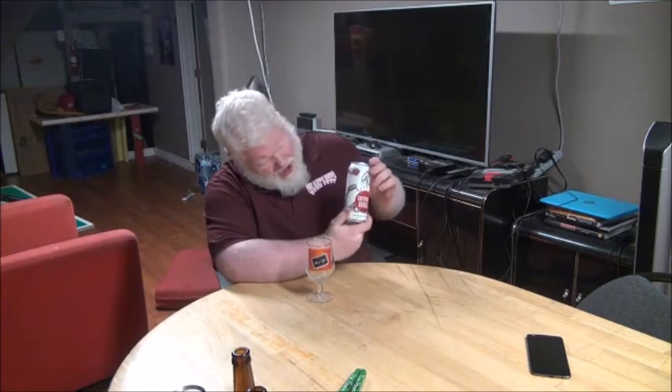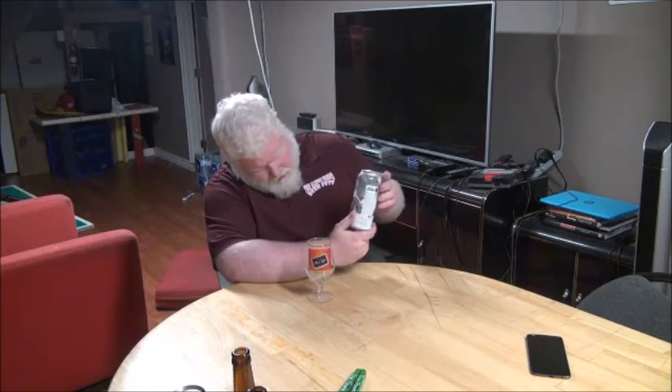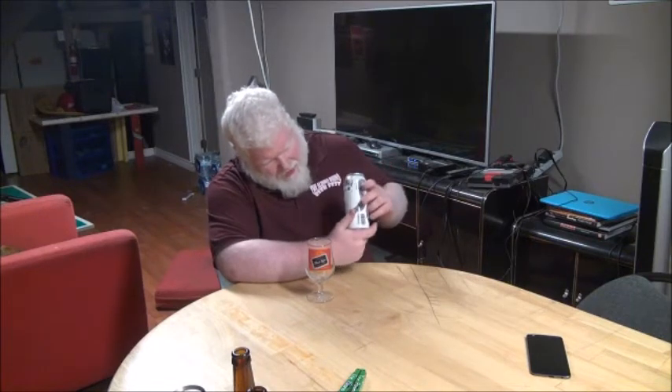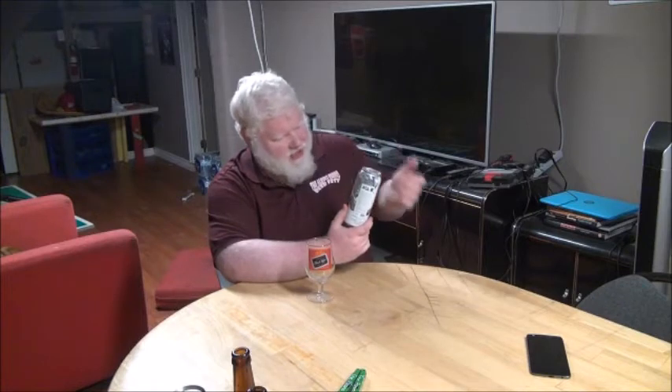I really like the art on a lot of the Sawdust City beers. They actually kind of remind me of — some of them, like ones like this — remind me of the Collective Arts beers.